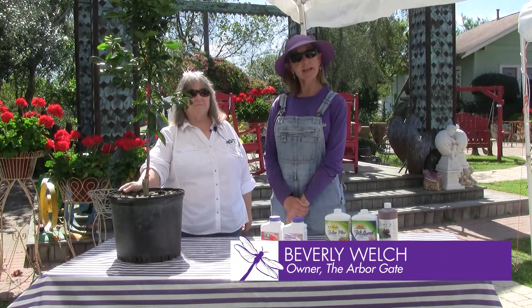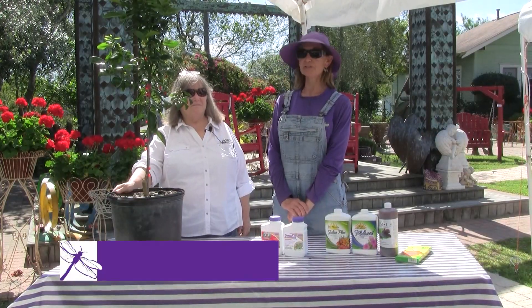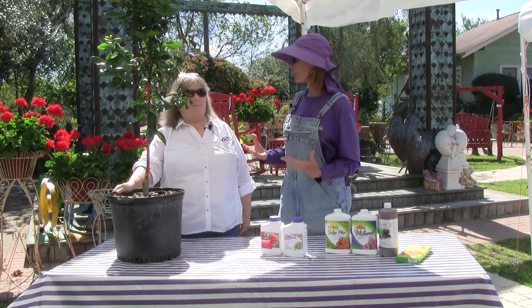Hi, I'm Beverly Welch here at the Arbor Gate in Tomball, Texas, joined by our good friend Angela Chandler of the Garden Academy. Good morning, Beverly. Good morning, Angela. So, citrus — we're talking about it again.